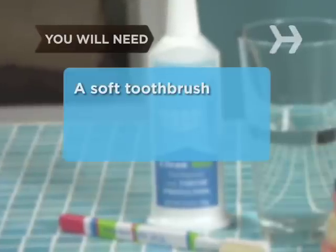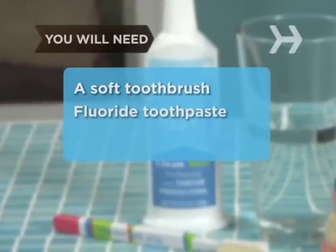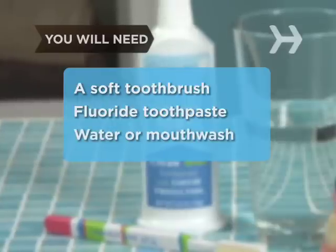You will need a soft-bristled toothbrush, a fluoride toothpaste, and a glass of water or mouthwash.